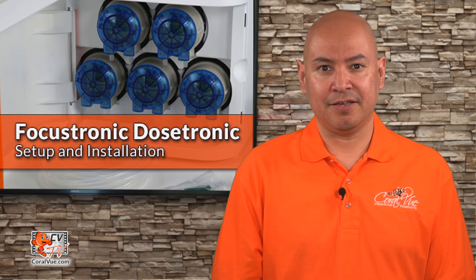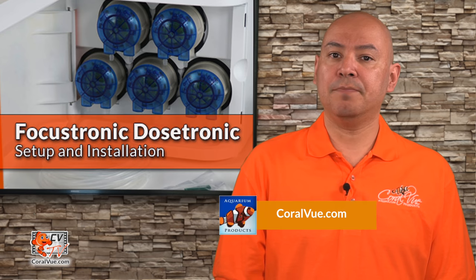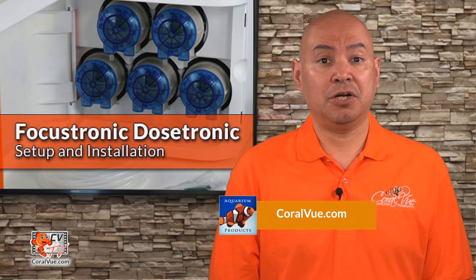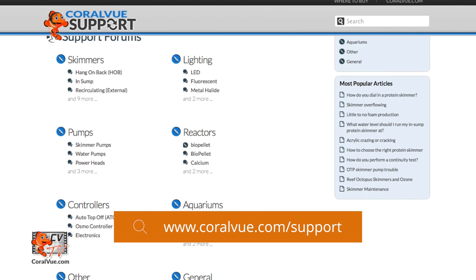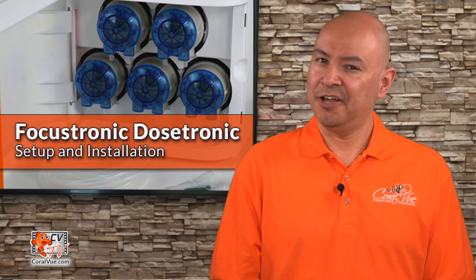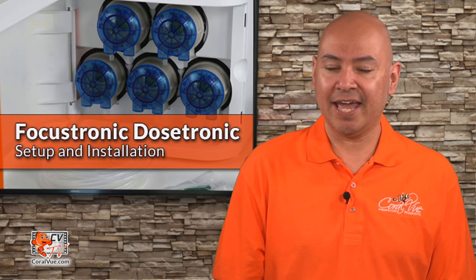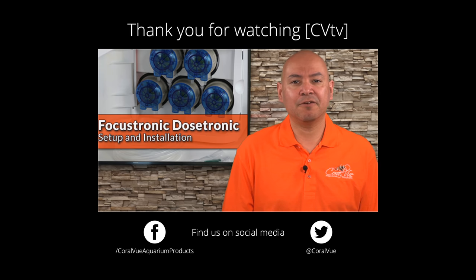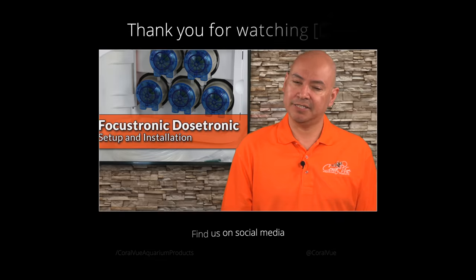That's our video for today. If you would like to learn more about the Dostronic, including detailed specs, high-quality pictures, and replacement parts, head on over to Coralview.com. If you have any questions or issues with the product, don't hesitate to visit our support portal at Coralview.com/support. Our friendly support reps are eager to help you. Don't forget to subscribe to our YouTube channel to stay up to date on all our latest product reviews and tutorial videos. You can also follow us on Twitter at Coralview, and give us a like on Facebook at Facebook.com/CoralviewAquariumProducts. See you next time.